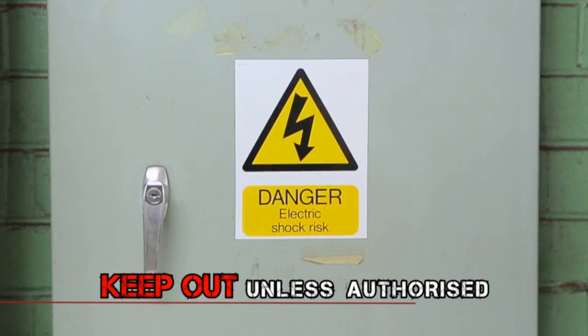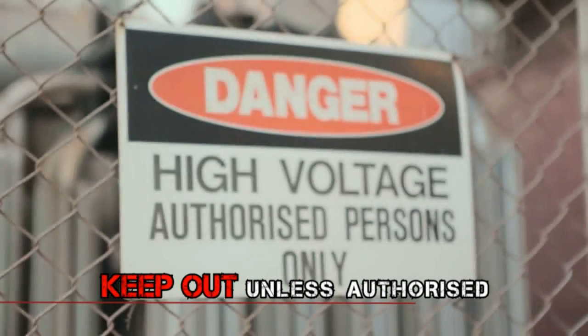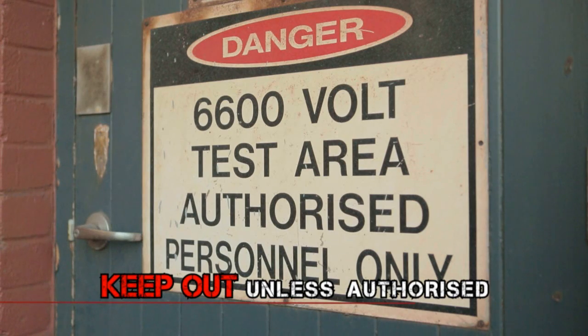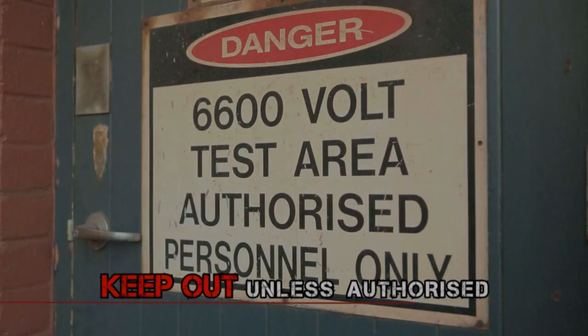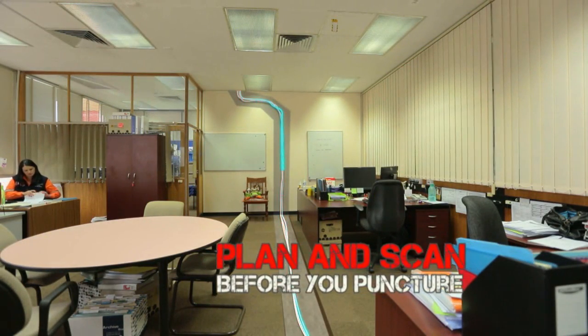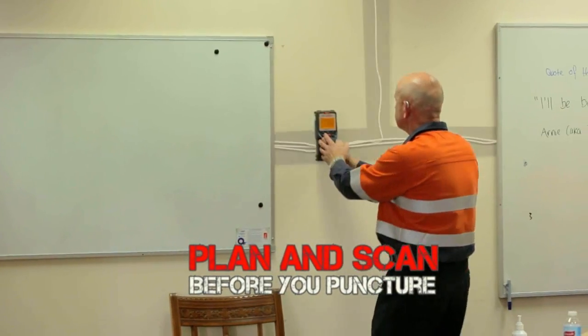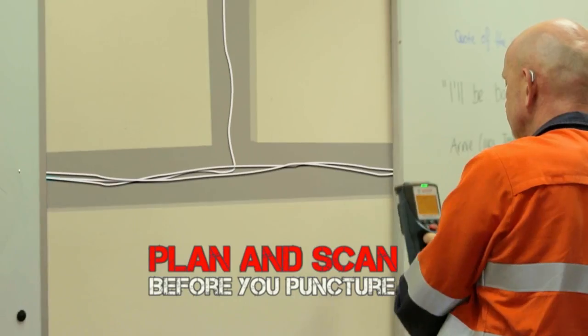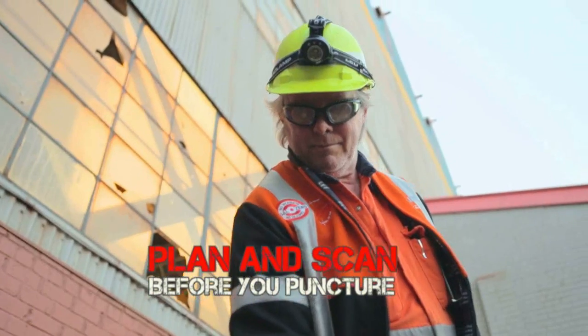You wouldn't let your family do it, so why should you? Leave it to someone who is qualified — it's not worth the risk. Electrical dangers aren't always clearly visible either. Electricity is all around you, so before you start puncturing anything, ask a qualified person to check for electrical wires.